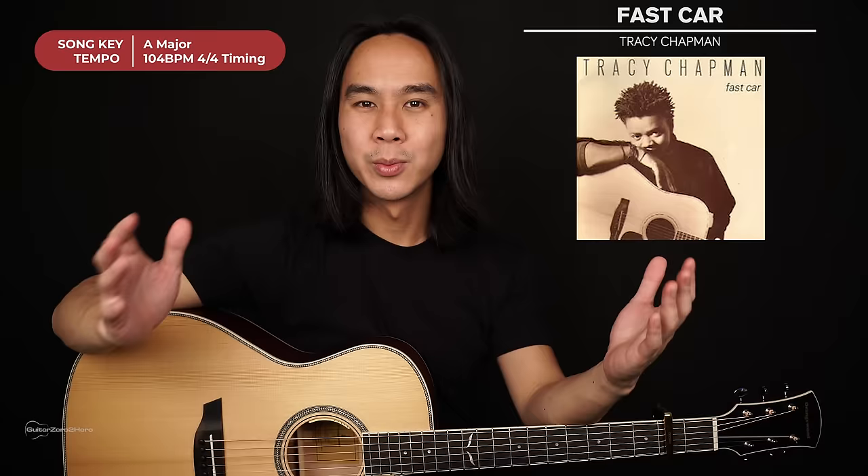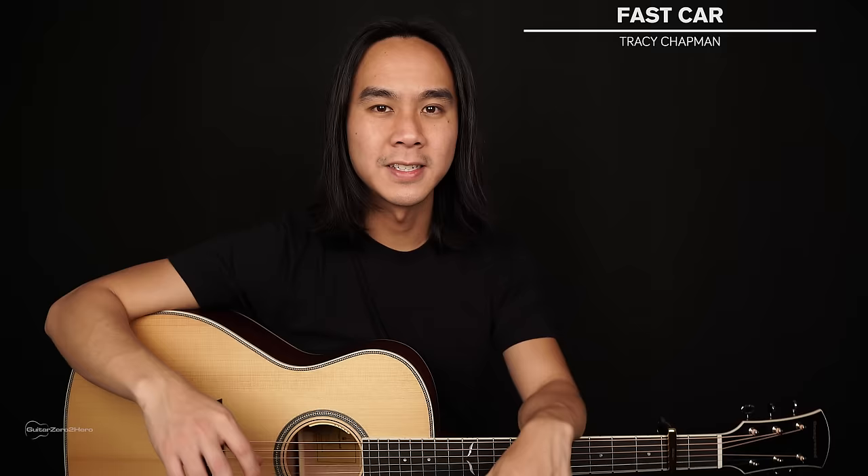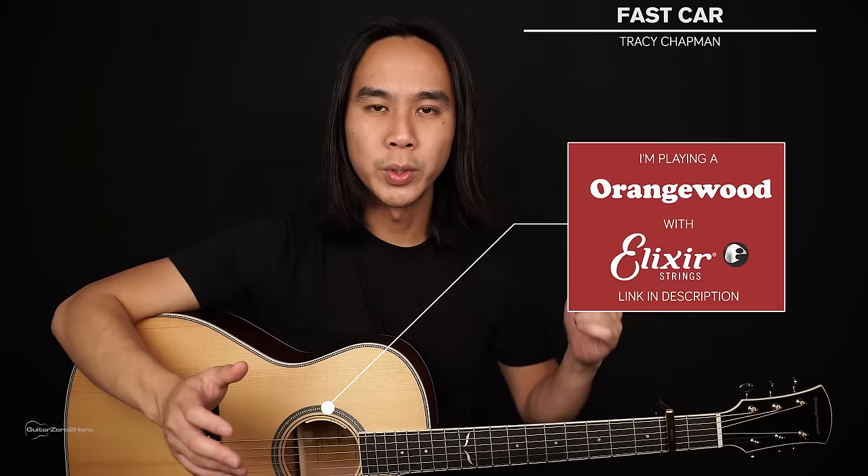G'day guys, my name is Dave and welcome to another Guitar Zero to Hero song tutorial. In this lesson I'm going to teach you how to play Fast Car by Tracy Chapman, which is an all-time classic. This song is actually a lot simpler than it sounds and there's no bar chords involved, so it's great for beginners. You will need your guitar in standard tuning and a capo on the 2nd fret.